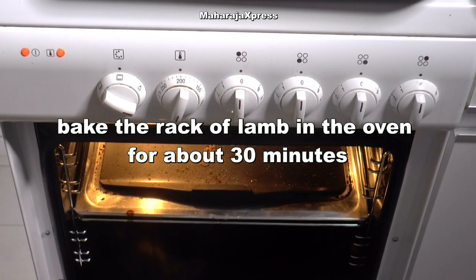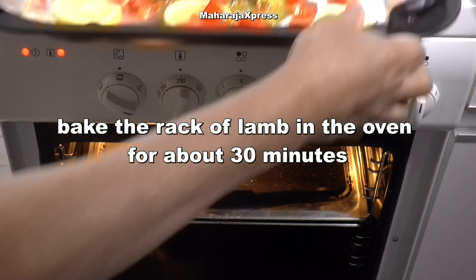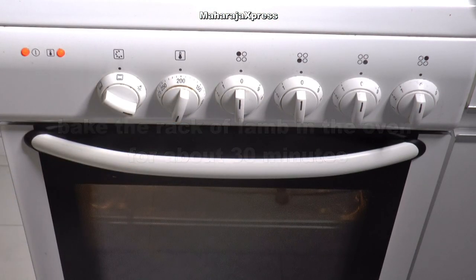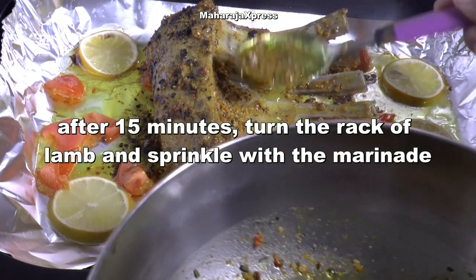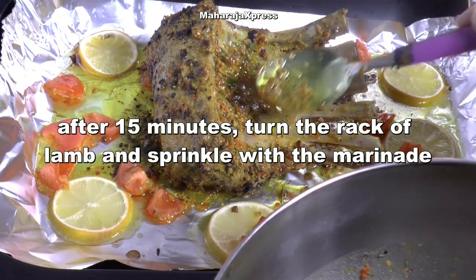Warm het lamsvlees ongeveer 30 minuten in de oven. Na 15 minuten het lamsvlees omdraaien en besprenkelen met marinade.